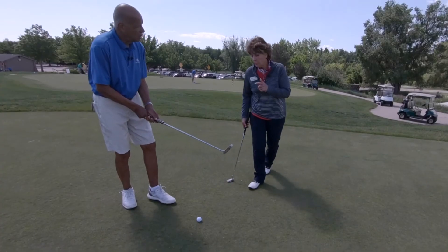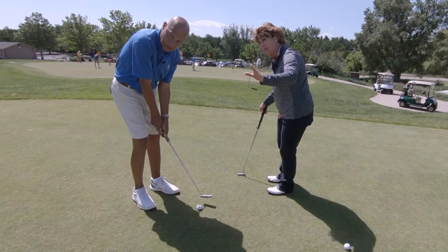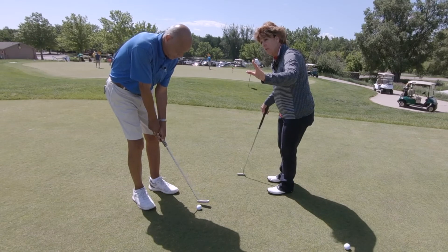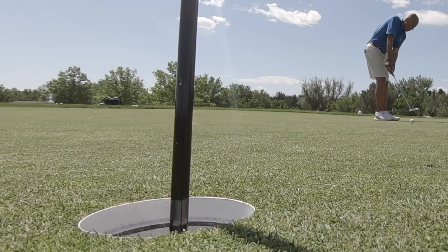When you're over the ball, you visualize it. Keep looking, visualize it, take that one last look — one last vision. And then commit to it. Stroke it all the way in. Great roll. Good job.